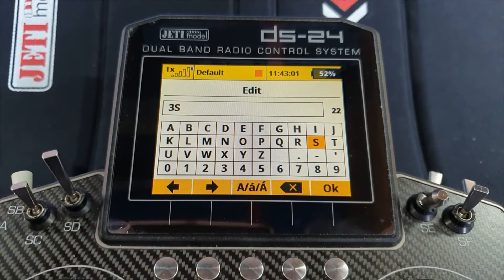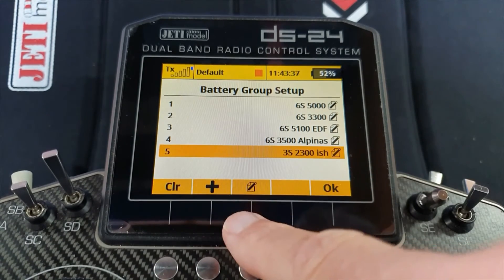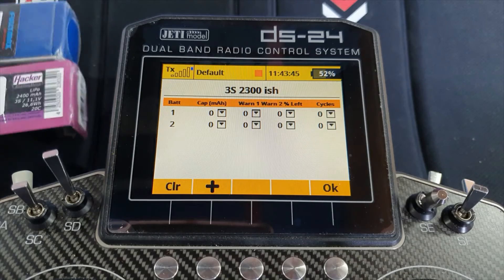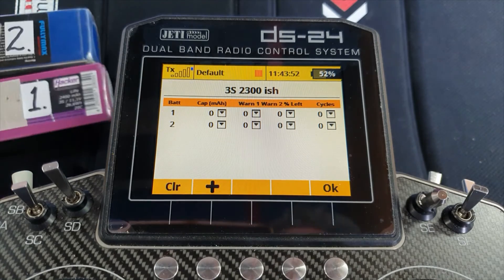These are going to be my 3S batteries — roughly 2300-ish, which is a very British word meaning around about. Now I want to edit what's in that battery group, so I press the edit button. There are no batteries in that group yet. I press plus a couple of times because I've got two batteries to add. I have batteries labelled one and two and they are slightly different capacities. Battery one has a capacity of 2400.